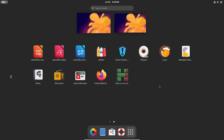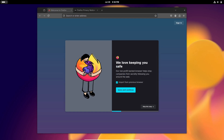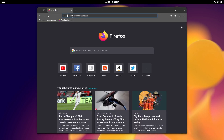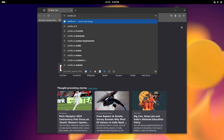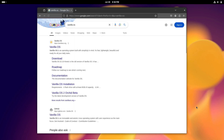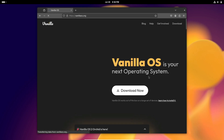So, what does all this mean for you? Well, whether you're a developer, a casual user, or someone who just loves tinkering with their OS, Vanilla OS 2.0 Orchid offers a powerful, flexible, and user-friendly platform that's worth checking out. The hybrid Debian base, the new installer, APX package manager, ABroot system, and improved dark mode all come together to create an impressive release.